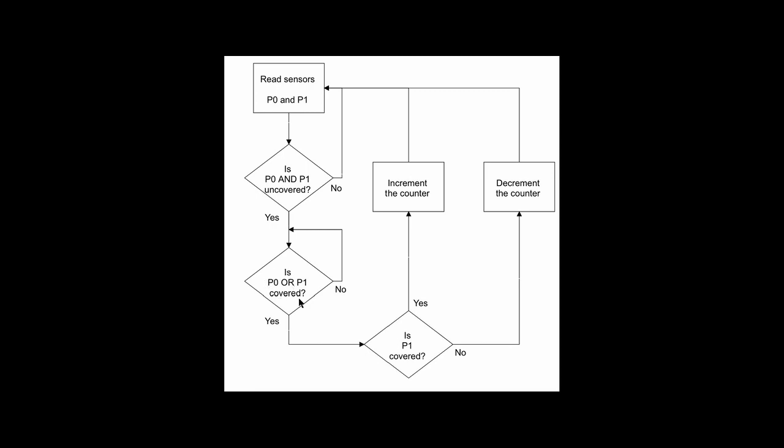So if one or the other is covered, we jump out of the loop and ask the question: is P1 covered? If P1 is covered, that means the disc is moving clockwise and therefore we'll increment the counter and go back to reading the sensors. If P1 is not covered, that means it must be P0, and that means the disc is moving counterclockwise. In that case, we'll decrement the counter and go back to reading the sensors and checking again whether both P0 and P1 are uncovered.